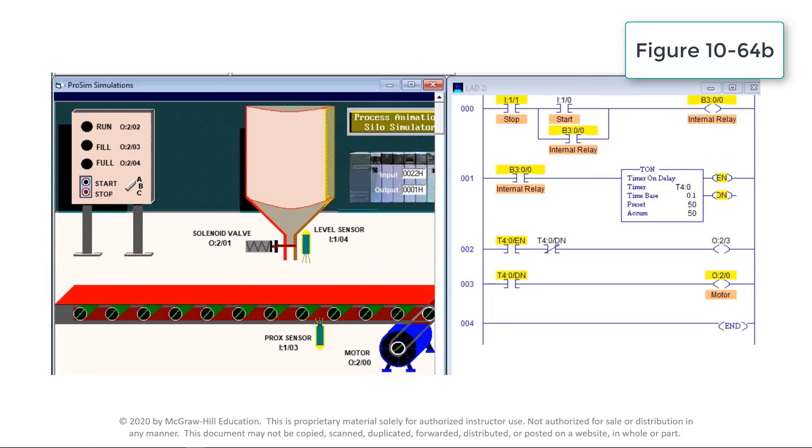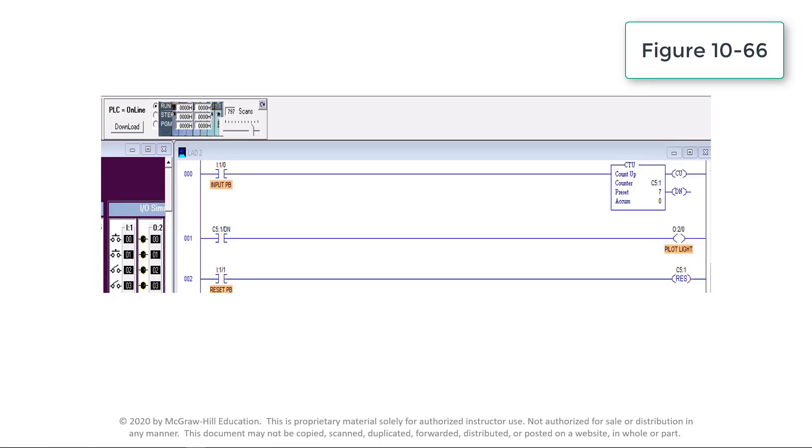This video demonstrates the operation of a count-up counter instruction. A program counter can be used to count or keep a record of the number of times something happens. For this simulation, the type of counter is the up counter, or CTU. The counter number is address C5:1. The preset value is 7. The accumulated value is initially set at 0.